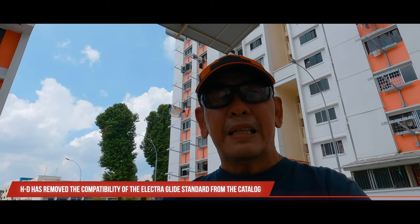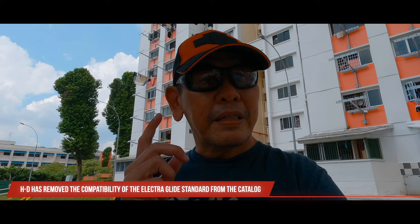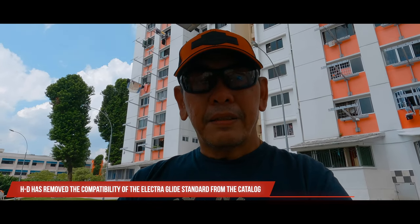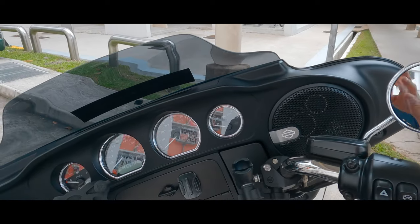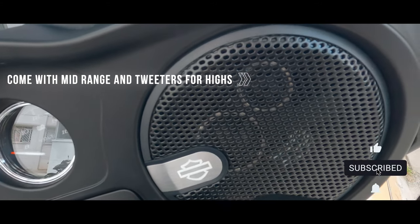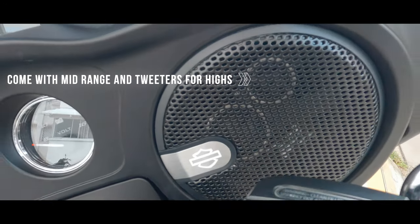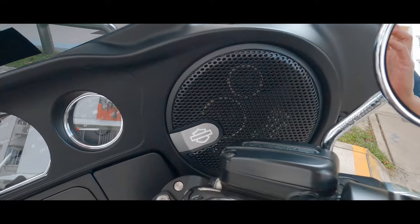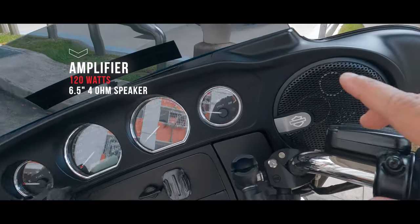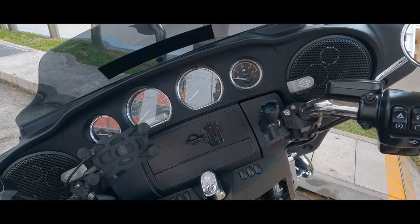Harley-Davidson has actually removed the FLHT from the compatible list — I think they've only left the Road King — but if you take it to the master tech at your dealership, they should be able to work out a way to fit it into the fairing of your ElectraGlide Standard or Street Glide. With the amplifier in the fairing, you have the speakers: a 6.5-inch woofer, a mid-range, and a tweeter, giving you a full range of sound. The amplifier is 120 watts and the speakers are 4 ohms, so you should be able to drive just about any volume and hear music clearly at any speed.